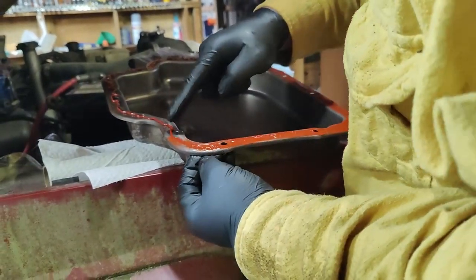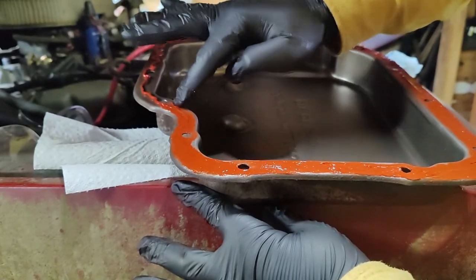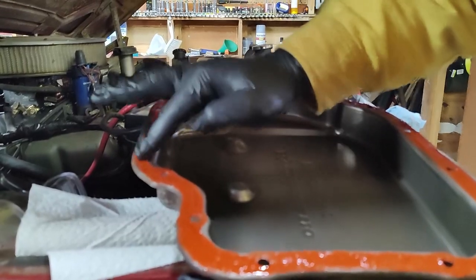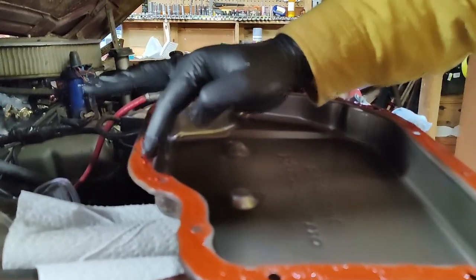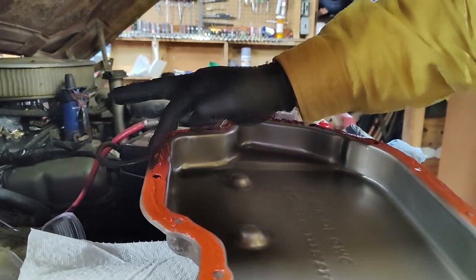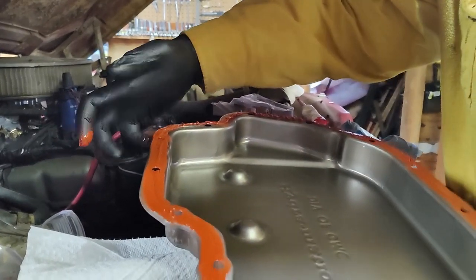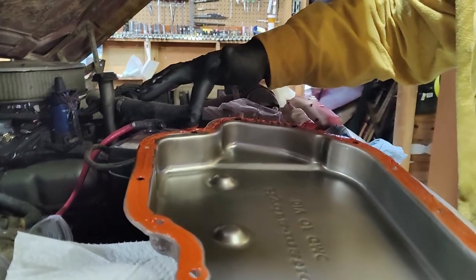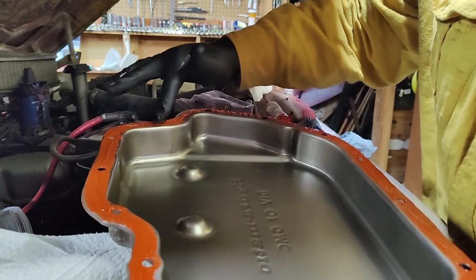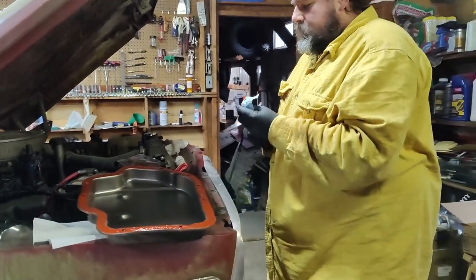There you go - since that section got a little thinner, I'll add a bit more where it got gloppier. This is where you use those finger painting skills from elementary school. The biggest pressing thing with this is you only have about 45 minutes to an hour to work with it, so once you've committed, you've committed.